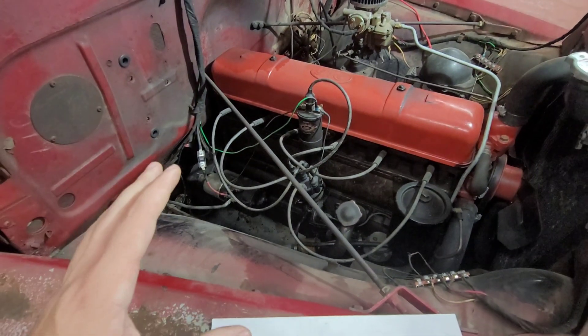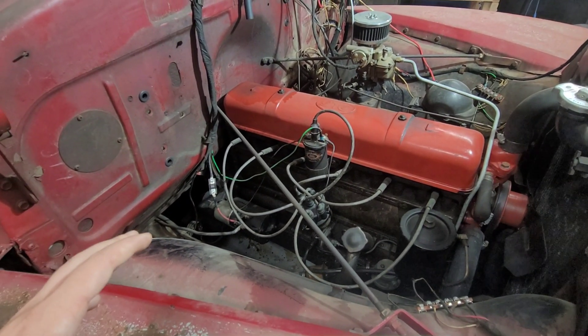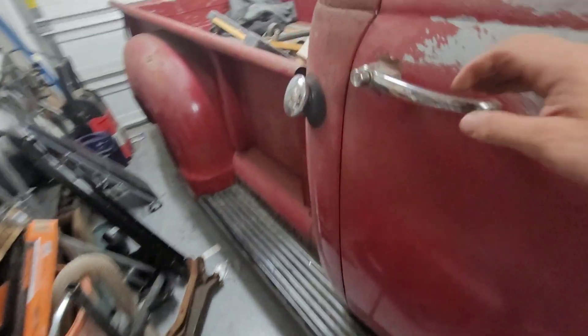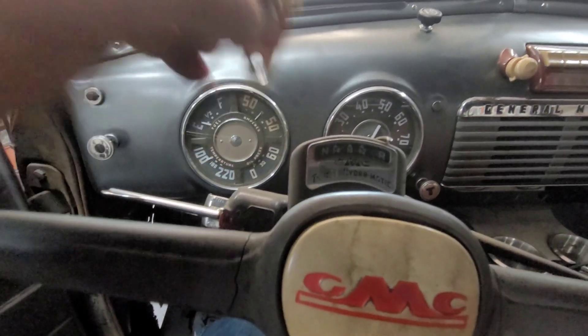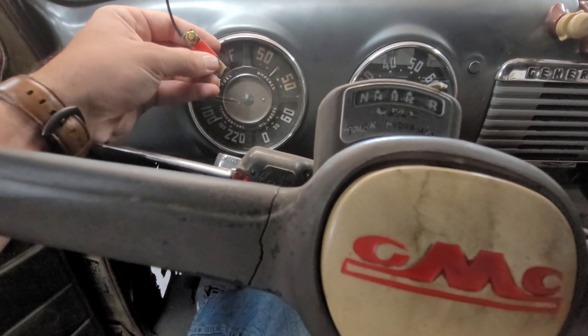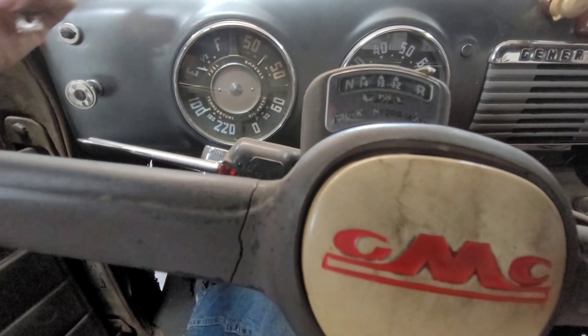And if you guys believe it or not, that's all that you need to do underneath the hood - it's crazy simple. All the other wiring will be able to handle the 12-volt power. Let's go ahead and check on the battery. Here is our 12-volt battery. Still have the ground strap - here's our black cable. And then last, you come inside the truck. We're going to talk about using this voltage reducer. This voltage reducer will need to go for the gas gauge - you just hook this to the power post or stud on the back of the gas gauge, hook your power wire to here, put this to ground. I'll put a picture of that right here so you guys can see what it looks like.